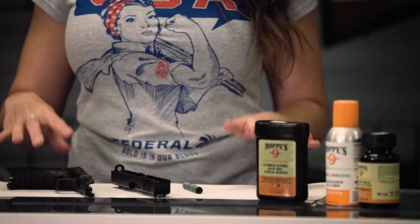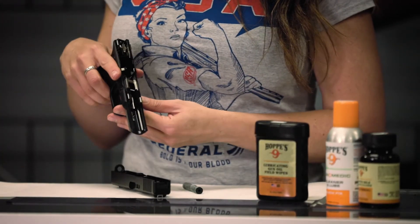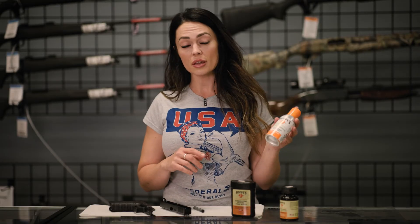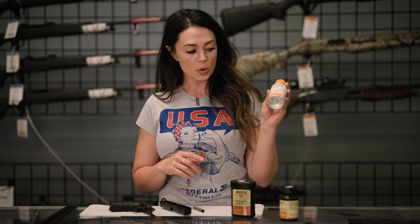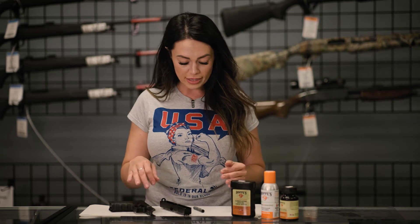For this polymer striker-fired firearm, the first thing I do after taking it apart is brush out any carbon and debris. I'm going to use a product like a CLP — a cleaner, lubricant, protectant. We have the Hoppe's here; stuff works awesome. So I'm going to make sure to brush out any debris or carbon.